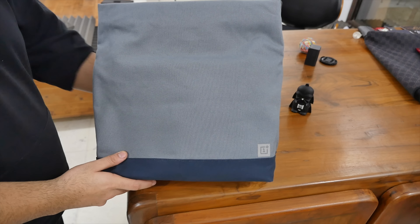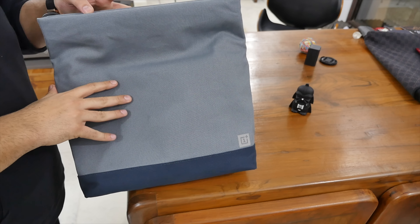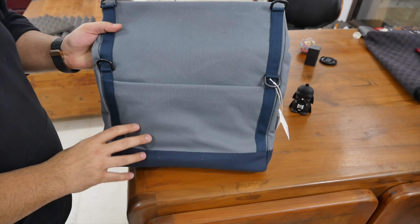Hey, what's happening guys, this is Bharat Nagpal. We're slightly excited because we just got this OnePlus Gear messenger bag and it has a bunch of interesting things in there for us. But first, let's look at the bag.